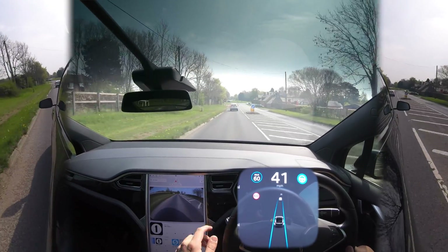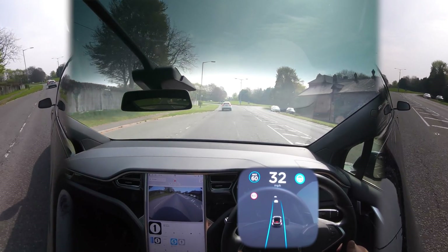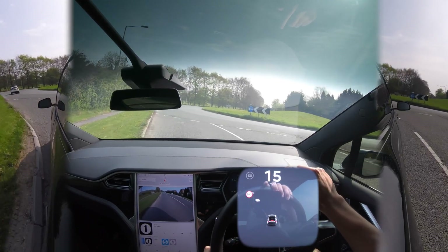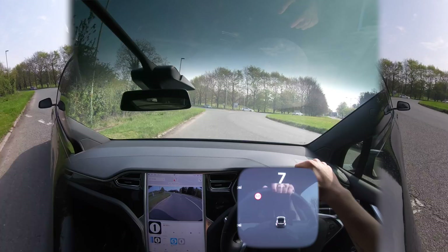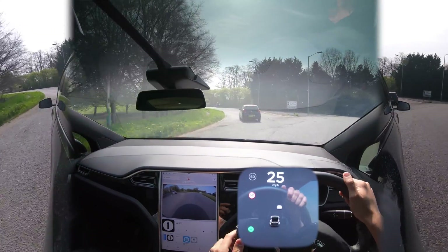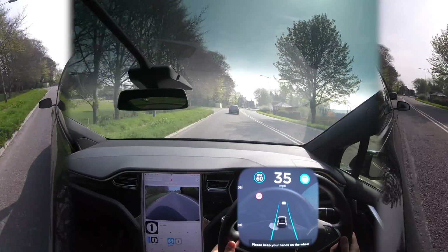We get to a roundabout and things start to change, but we're going to go over the roundabout and continue to Marlborough. It's flicked us back in — it's a little confused because it's a roundabout. Not only do Americans not have roundabouts, but they're going to be super hard to figure out because most of ours in the UK don't have any lanes or lines — you just go for it.